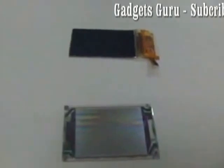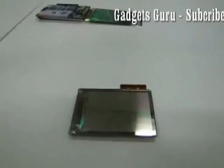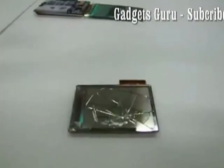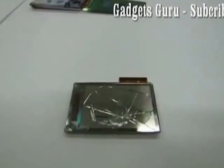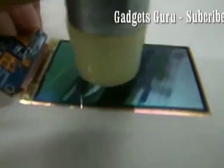This is the Samsung unbreakable display. The first one is the Samsung unbreakable display and the second is a normal display. As you can see, it's been hammered but still it is fine. The normal display could not even survive a single hammer throw. This display is made of fully plastic, not glass, and it's fine.